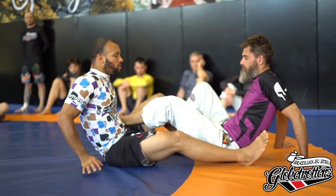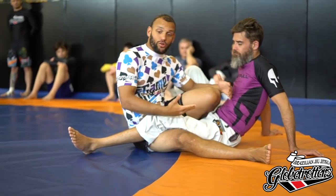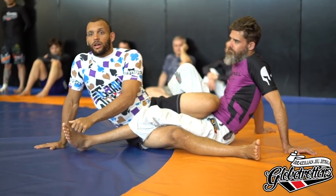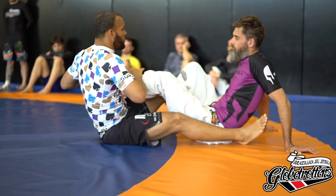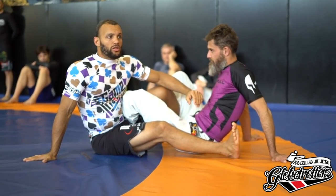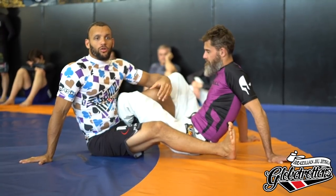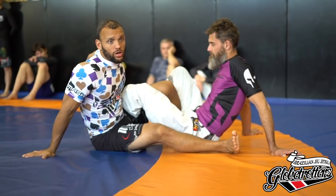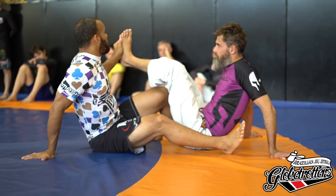Next we have straight ashigurami. Any time you have a straight position — if you're confused whether it's straight — look: if there's a big toe closest to you, it's straight ashigurami. If you have a pinky toe closest to you, it's a version of cross ashigurami. Everything we do today is going to be cross ashigurami because these positions are all versions of cross ashigurami. At any point, if your partner's big toe is closest to you, you've made a mistake or they've spun around. Make sure the pinky is close to you.